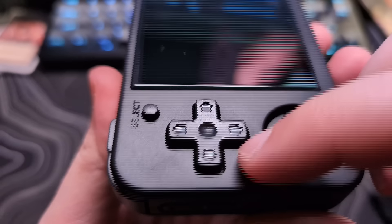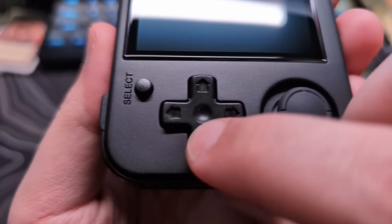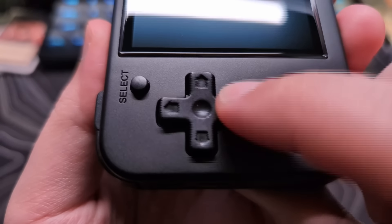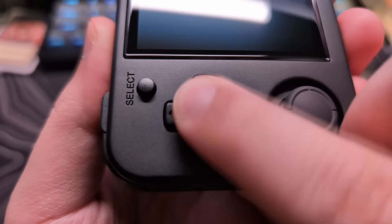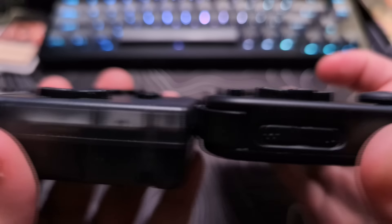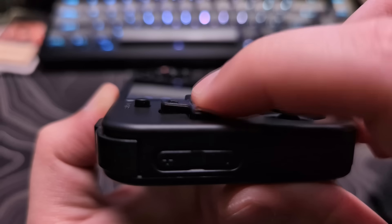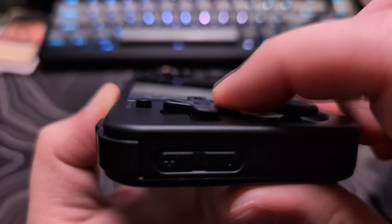Right away when I felt the d-pad for the first time, I noticed it felt slightly raised higher than I am used to, and a little stiffer, even when compared to the Plus model. But shortly after using it for a bit, I could tell it was not going to be a problem, and when I was engrossed in a game, I didn't even notice it anymore.